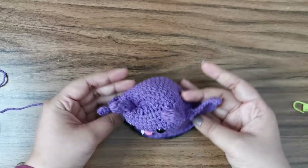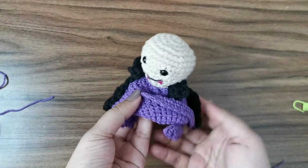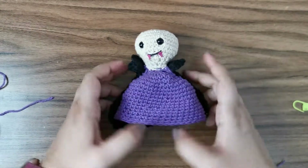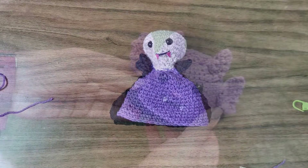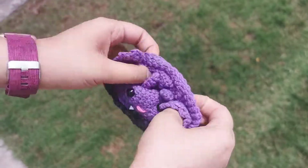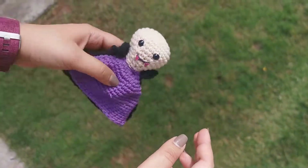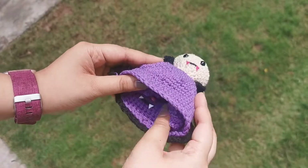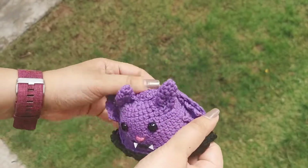This completes our little project! Your little bat stands up, and if you flip it over, you have your little vampire — and the vampire stands too. I hope you enjoyed this video. Thank you so much for watching! If you liked it, please share it with your friends, comment below to let me know what you want to see next, and subscribe to the channel. Until next time, bye bye!